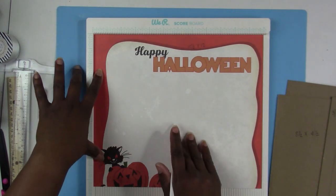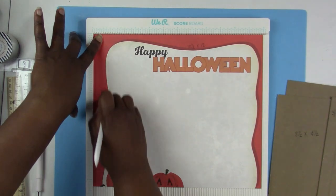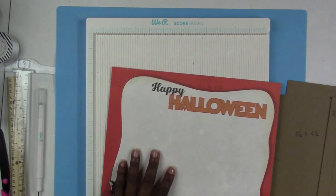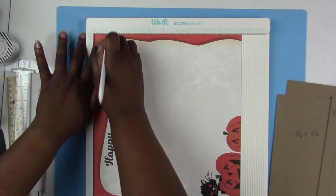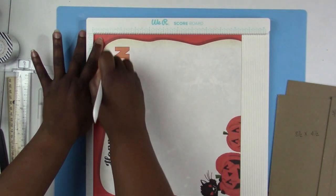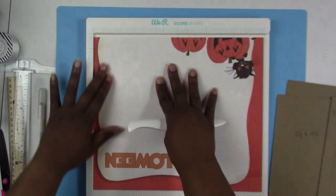Score one inch on this side, then turn it and score one inch on the top. Turn it again and score one inch on that side as well — so you're scoring one inch on three sides.